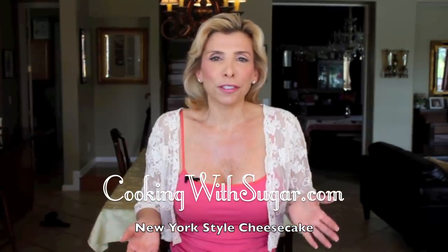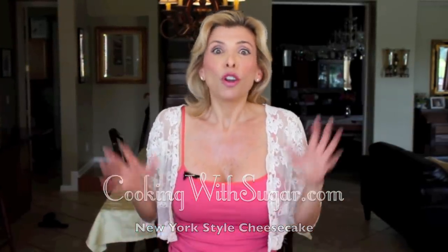Cheesecake is one of those top 10 desserts that everyone loves but nobody ever wants to make. It's too difficult, it might crack, it has to be baked in some special water bath. Well, I'm here today to show you how simple it is to make a beautiful cheesecake. It's going to be your go-to recipe to bring to a friend's house. It's flexible and it's so simple. I'm Sugar and you're watching Cooking with Sugar TV. Let's get in the kitchen and make a beautiful New York style cheesecake.